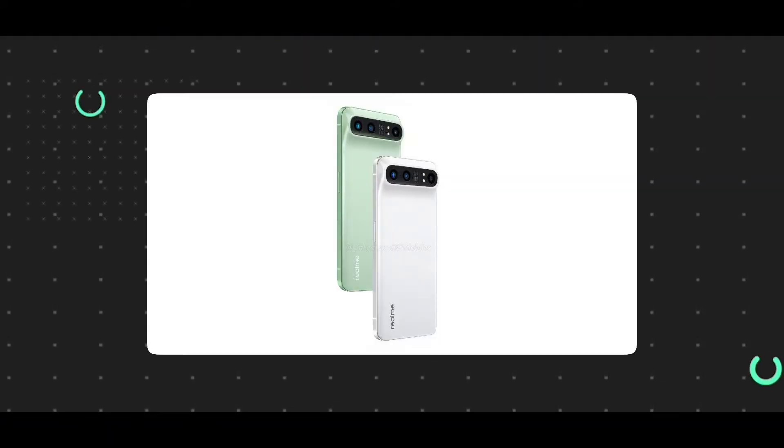Hello guys! Realme has a new smartphone. Realme GT 2 Pro is the model. This model has a high-end specification. That's why we launched it in India. This is Realme GT 2 Pro.